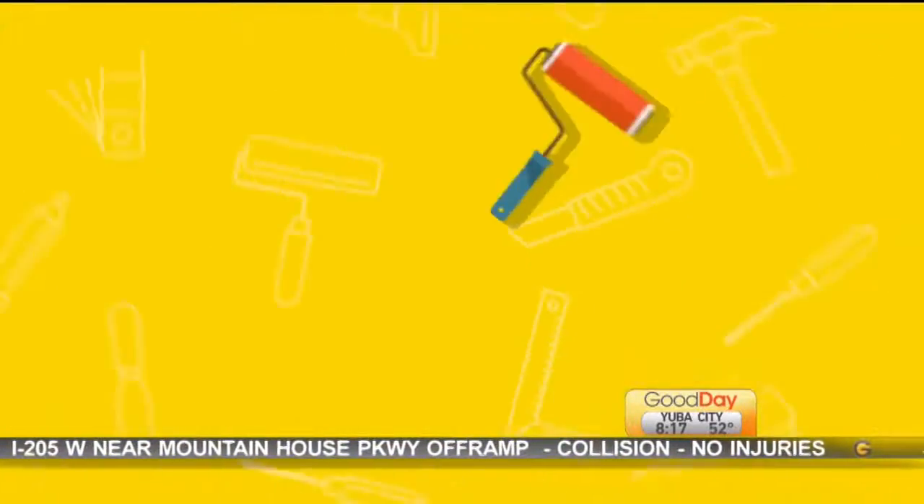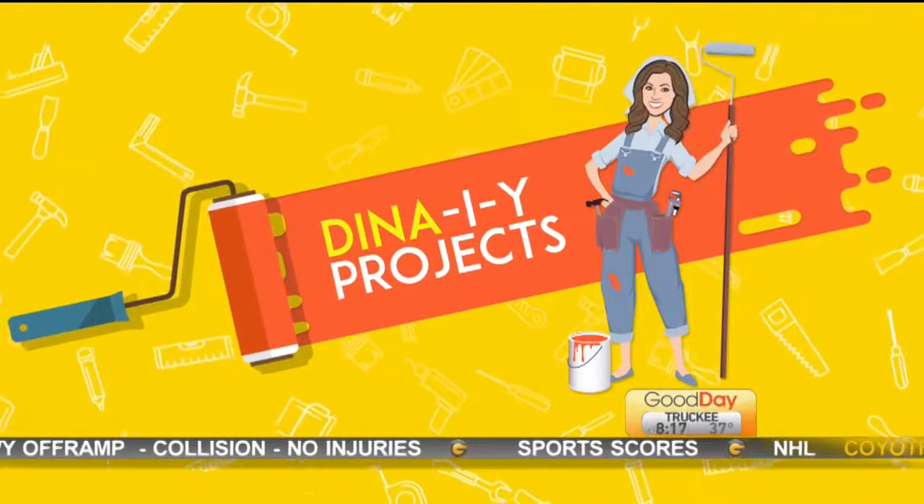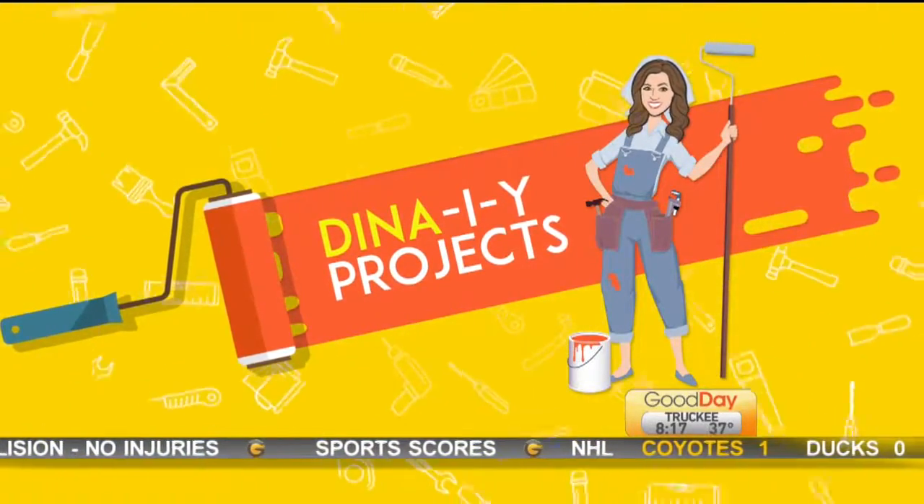Thank you for joining us. Craft stores may be making the transition to Christmas, but there are still plenty of things to do to decorate for the fall season. You don't have to be an expert to fancy up your home. Dina joins us with this fall edition of Dina DIY.